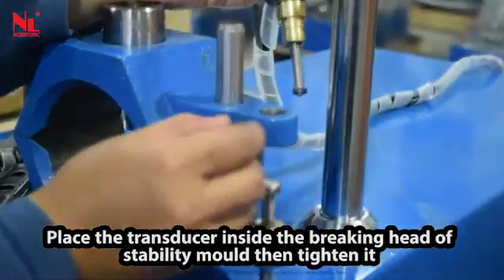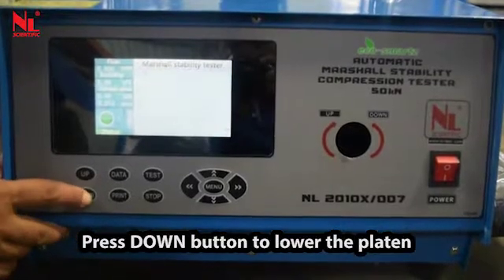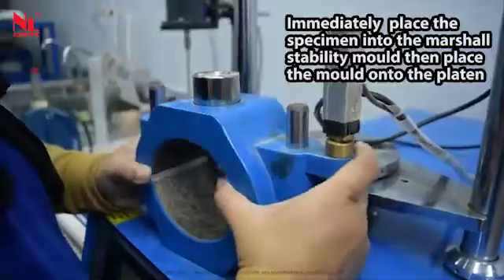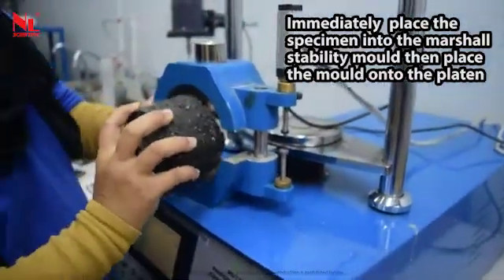Place the transducer inside the breaking head of the stability mold then tighten it. Press the down button to lower the platen, immediately place the specimen into the Marshall Stability Mold, then place the mold onto the platen.